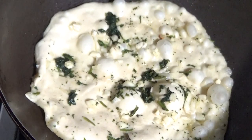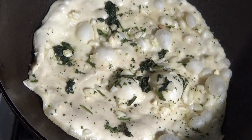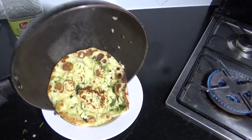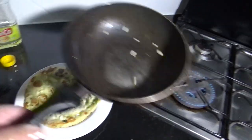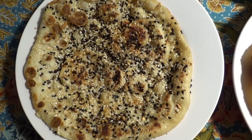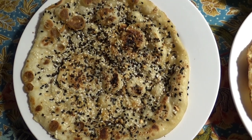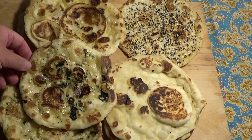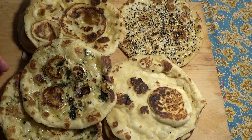For garlic naan, just spread some minced garlic and chopped cilantro onto the stretched dough, and from there the procedure is basically the same. You can even add some mixed seeds to the top of the dough and you'll make a kind of everything bagel naan. And when you're finished, if you're feeling a bit daring, spoon on a bit of ghee — that's clarified melted butter — if you wish.